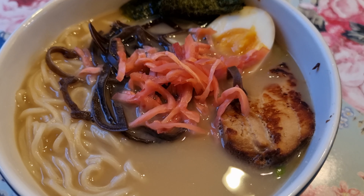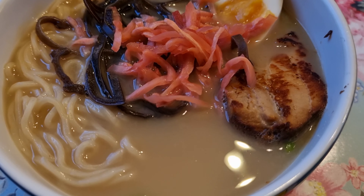The DIY Shoryu Kit from Japan Center. This one's the Ganso Ramen, featuring chasu pork, delicious broth, ramen noodles and more.